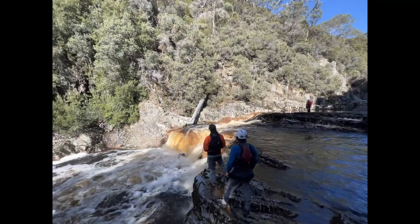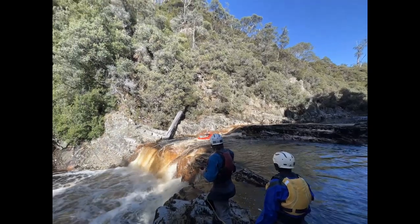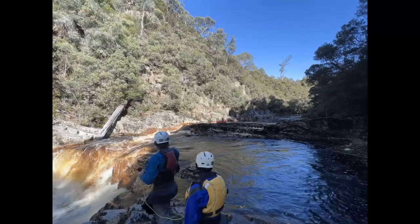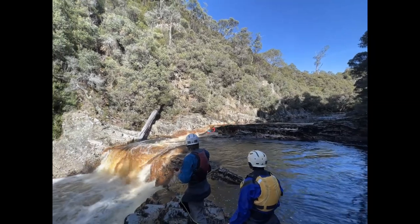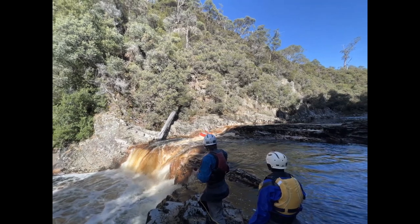Good edging and balance to keep the boat flat through the drop. Good speed coming in. Good left stroke when passing the rock — this sets the boat pointing to the right and increases the speed. Nice to wait for the boof stroke; that's better than doing one with the wrong timing.